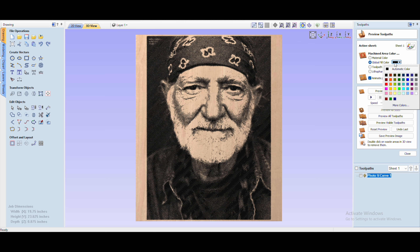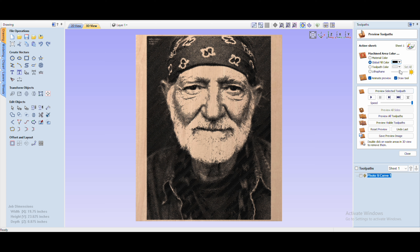When you're done with those settings, all you have to do is hit Calculate. So let me calculate Willie at 22.5 degrees, then preview the selected toolpath — and that's what we get. Does that look like what we got on the CNC? We'll find out.